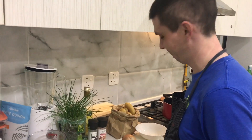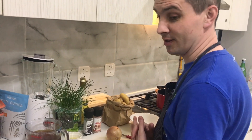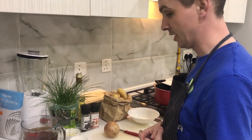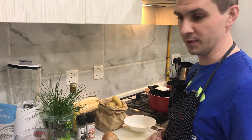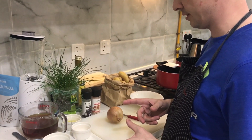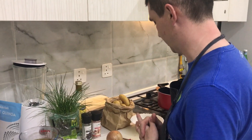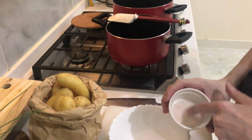Today we're going to cook a German potato salad from the south part of Germany. We make it without mayonnaise — we're going to make a dressing vinaigrette with beef stock, onions, vinegar, and Dijon mustard. It's more like a light version of a potato salad. First step: we have some salt.